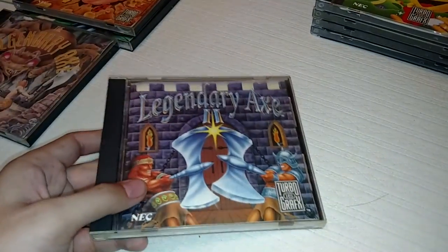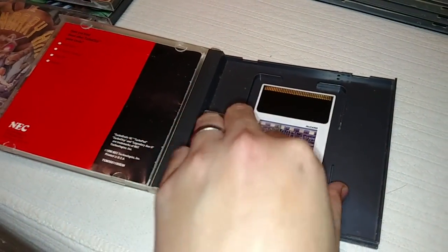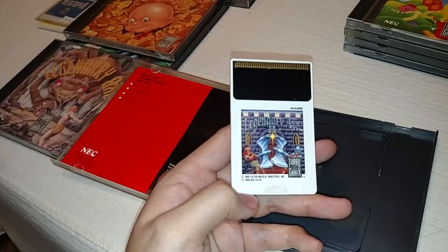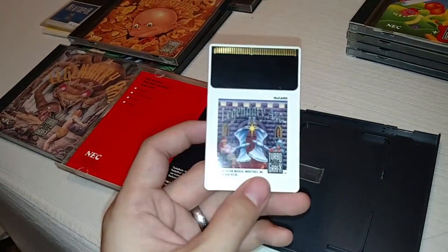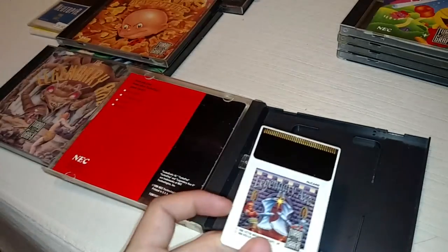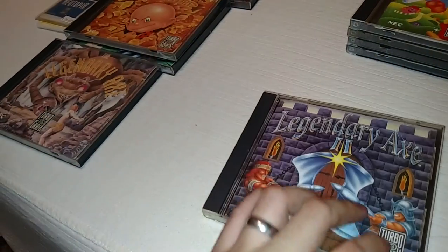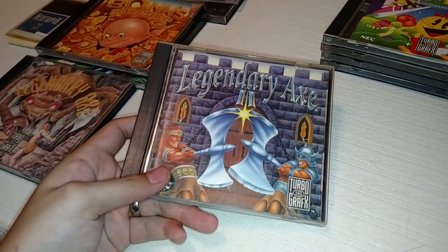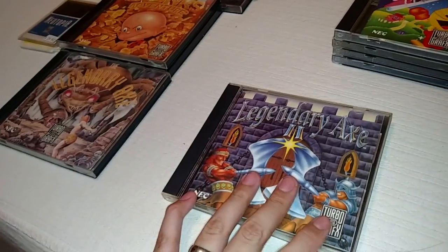They made a sequel called Legendary Axe 2. This one's in better condition and I believe it's the American version, though it looks a little different than my other TurboGrafx games. It's a direct sequel — it adds a couple of new elements, but nothing game-changing; it plays pretty much the same. This one's a little more expensive. I'd say it goes between $20 and $30 complete. You might have a hard time finding these games at the prices I quote since they're still hard to find, but at auction they generally go for about $20–$30.